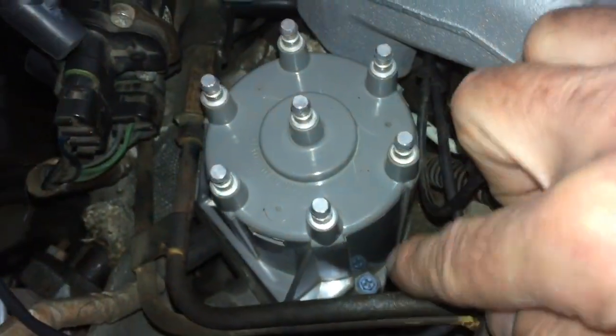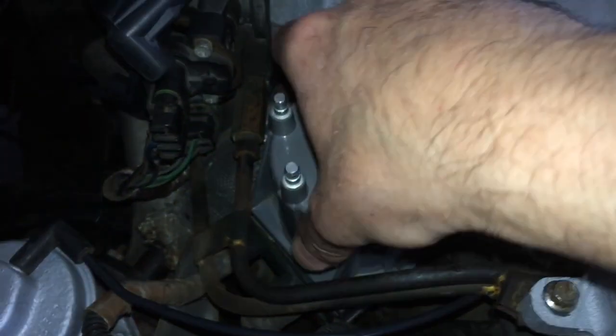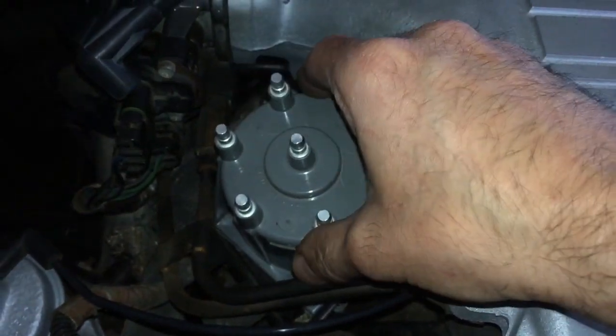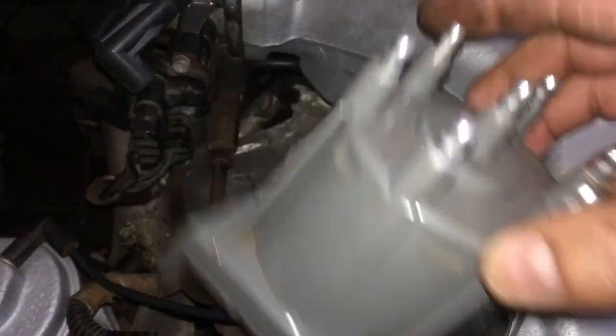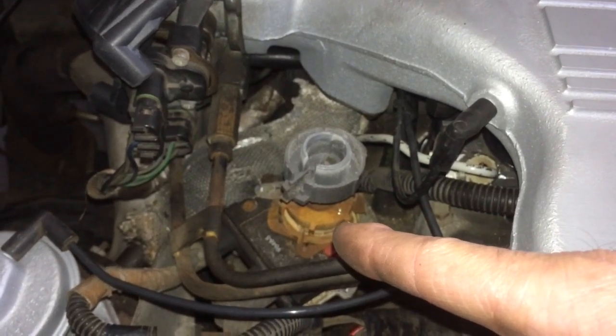To do that, you have two Phillips screws, one on each side. Go ahead and undo those — these have already been removed. You can just pull that out and rotate it a little bit to get past these lines here, then pull it out gently. And there's your distributor rotor underneath.